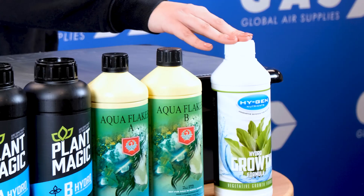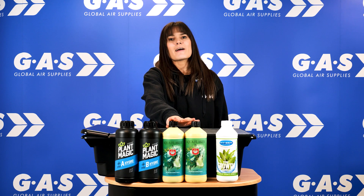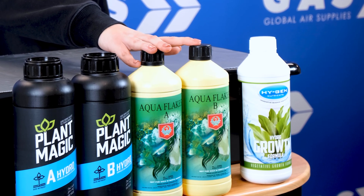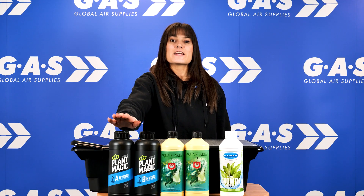HyGen is best known for its high-quality, science-driven formulas suitable for medical-grade horticulture. House and Garden is a US leading brand that designs high-quality nutrients used by growers all around the world. And finally, Plant Magic is a UK brand that designs their nutrients specifically for UK water profiles. It's important that you use your chosen base nutrients throughout the entire grow in order to get the best results.